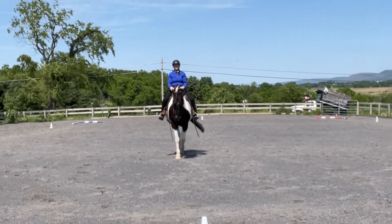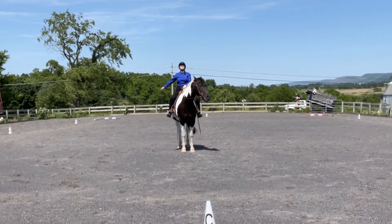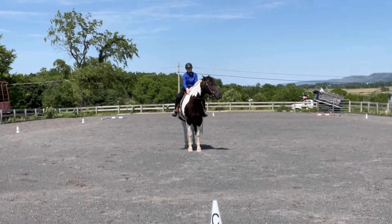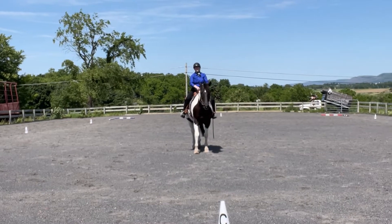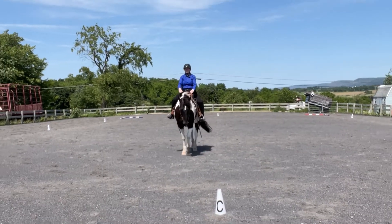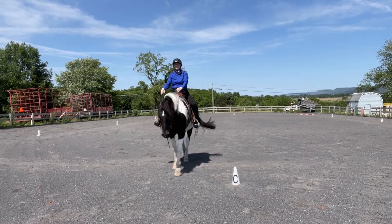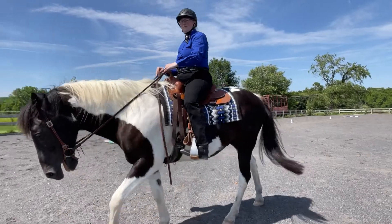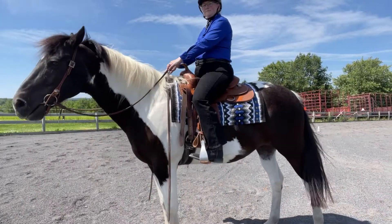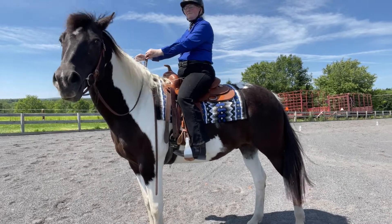So you break down to a working walk to X and then halt and salute at G. You can see he's not straight there — you can see all four feet. But overall, for our first ever test, I was happy with that. You'll see me awkwardly move him around in front of the Pivo for the end of the test, kind of like a review of my tack and equipment. And I'll tell you about our collective marks.